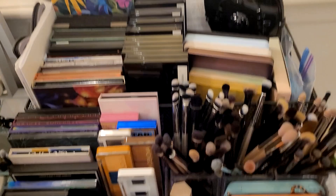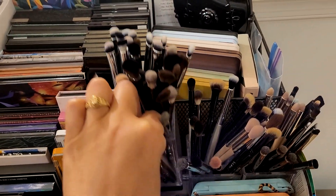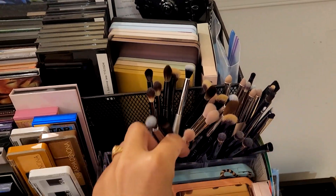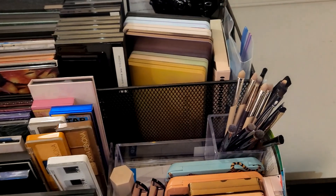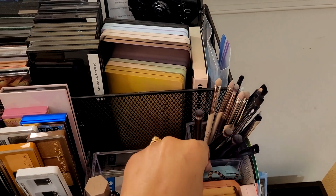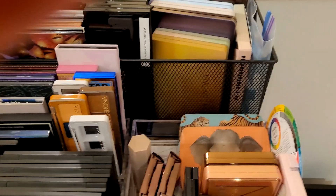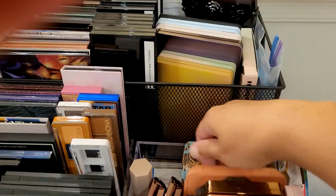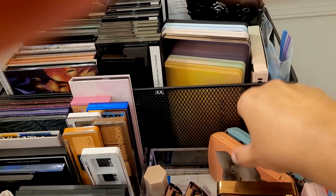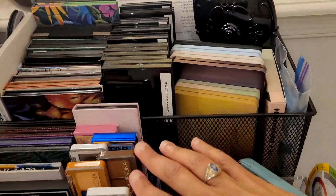I do like having the brushes there — these are my eyeshadow brushes. There's dead space back here, so what I'm going to do right now... These are my lid brushes, these are my crease brushes — well, I don't do traditional crease blending so I should call those something else — and these are brushes I use for the lower lash line. They fit nicely in this space, so I'm going to turn these sideways so they don't fall over.